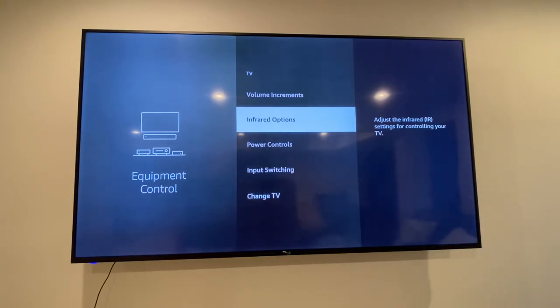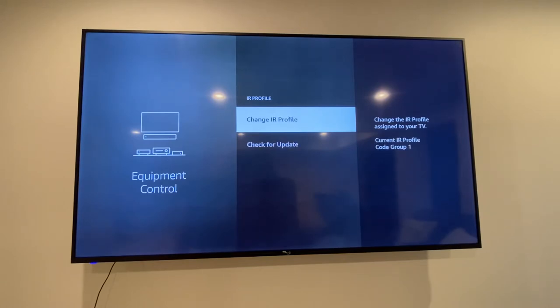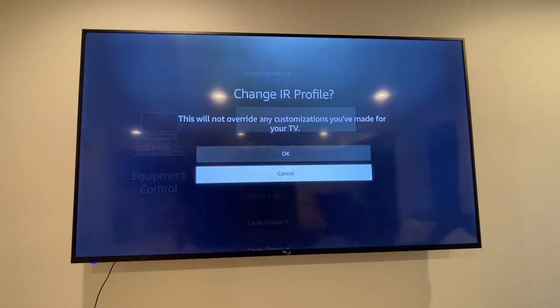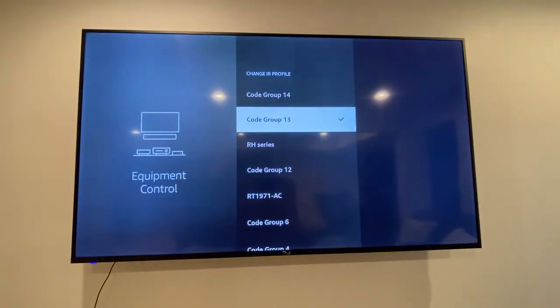We're gonna go up to the infrared options, select the IR profile, change the IR profile, and go down to code group 13. Pick that one and say okay.